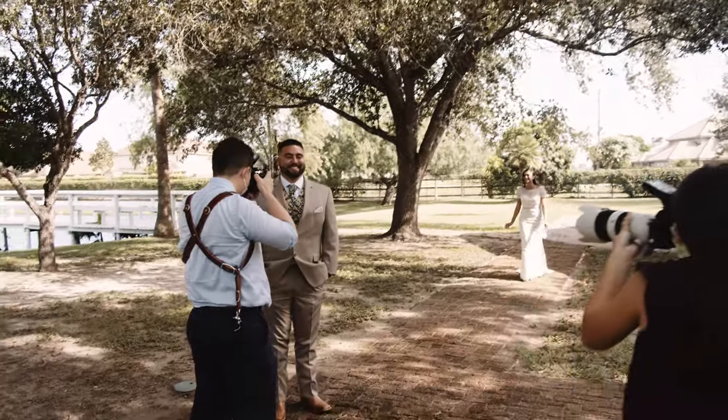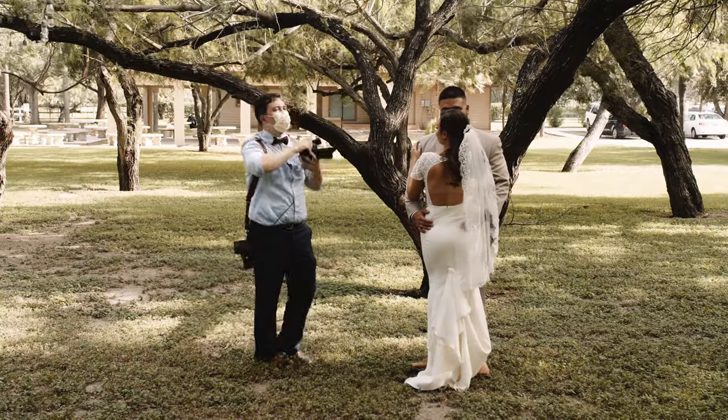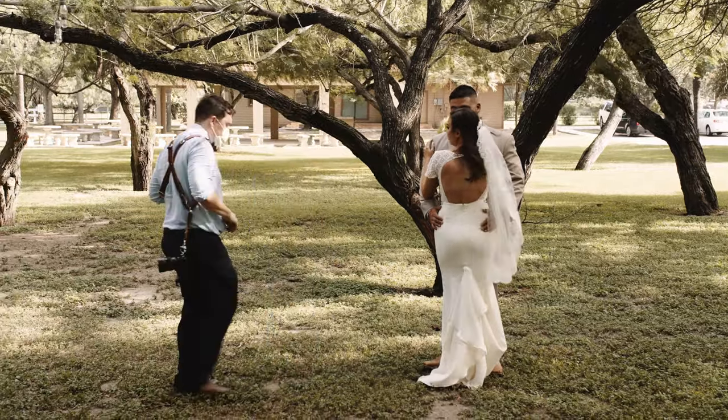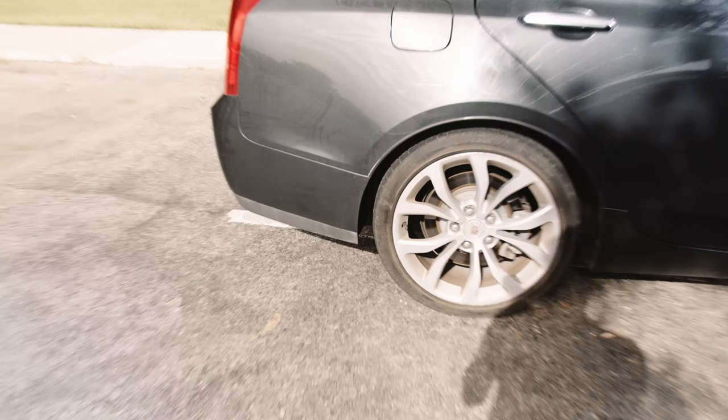After the bridal shoot, we're going to go to quick groom portraits, the first look, and then the couple session. A huge shout out to my buddy Steven Uceta who helped me record the behind the scenes of today's wedding — his Instagram will be linked down below.